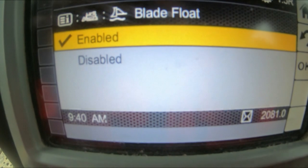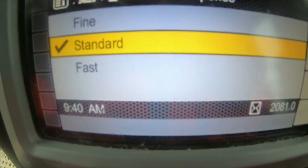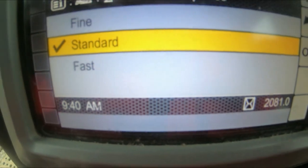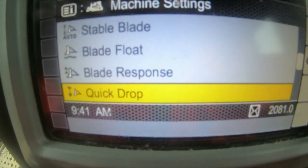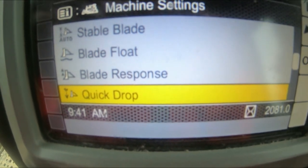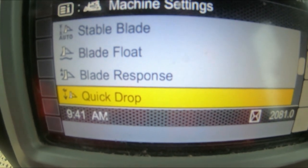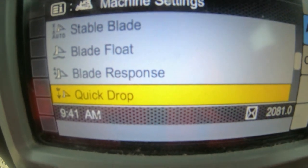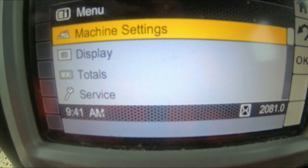Blade Response — at the minute I've got it on standard. Depending on what task you're doing you might want to change it to fast or fine. Normally if I'm doing final trimming I'll put it onto the fine setting, but for what I'm doing I've got it on standard. Quick Drop basically allows you to just tap the tiller lever forward and the blade will automatically drop straight to the floor and stop as soon as it feels a surface, allowing you to push straight on again. It's just a quicker form of getting your blade to the ground.